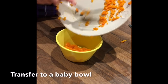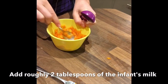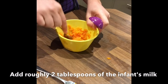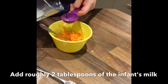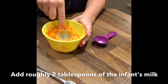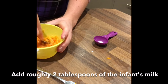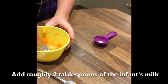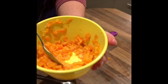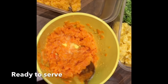Transfer the mashed carrot to a baby bowl. Add roughly 2 tablespoons of the infant's usual milk. You may need more or less milk depending on the size of carrot used. Once you have achieved a smooth mash — one which falls easily off the spoon — the carrot is ready to be served to the infant.